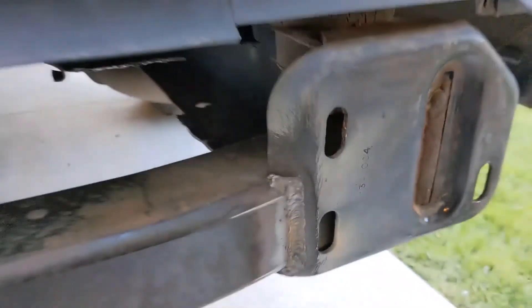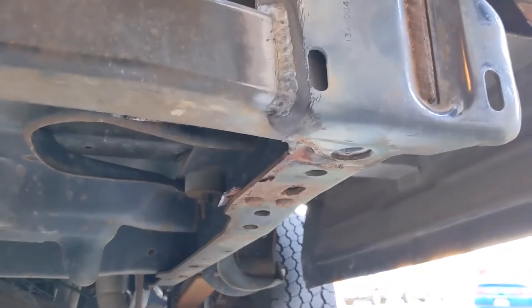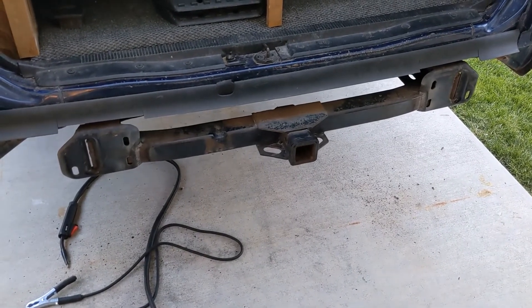We did loads up and down the outside. We also did the inside, the back edge, and underneath there as well. There it is — all welded into place and into the bumper.